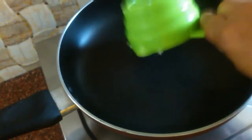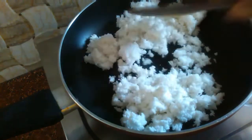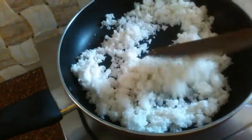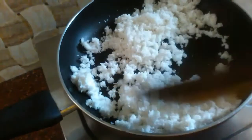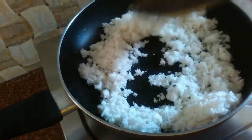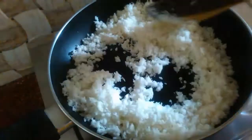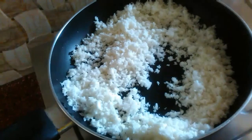Now we will add a little paste in a pan. Get a dry roast in a pan. Now we will dry roast until the color changes.